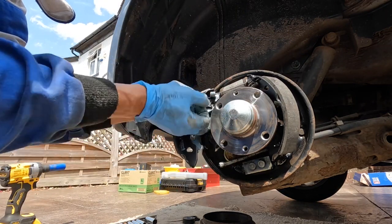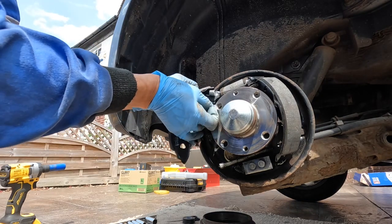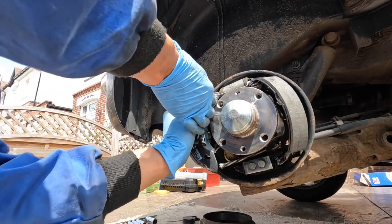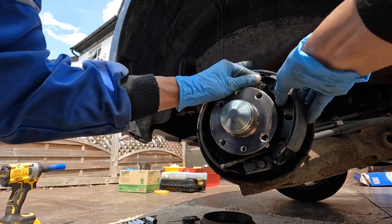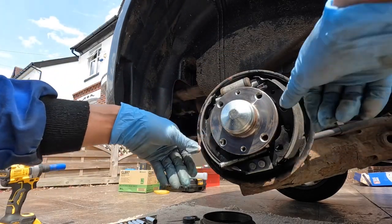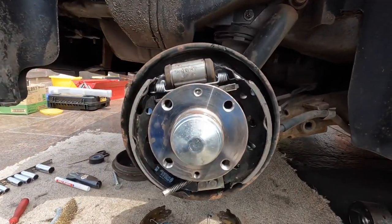Once it's pivoted on, get the self-adjuster, align it onto the shoe like that. Give it a bit of a wiggle and a pull — there we go. Get the piston in there like that. That's it.